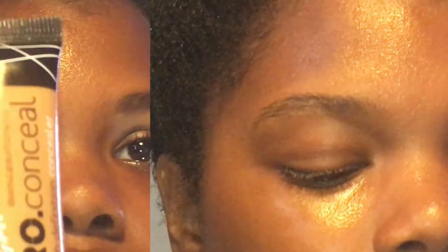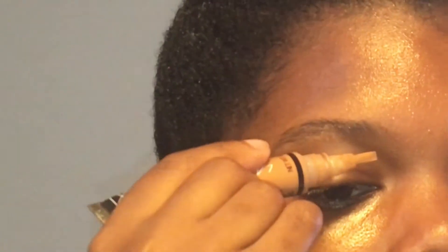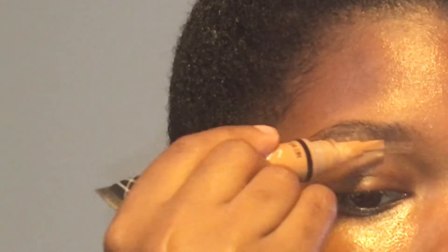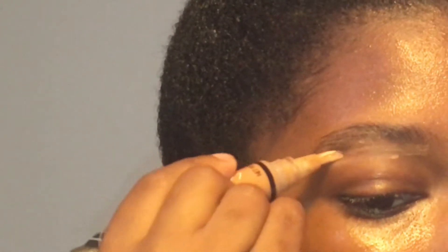Now let's get started. I did one brow already, now I'm going to take my LA Girl Pro Concealer in the color Toffee and I am going to use this to outline under the brow. I like to put concealer under before I do my brow because it kind of gives you a guideline on how to shape your brow, it already cleans it up for you, and I just like the look of it.